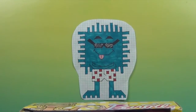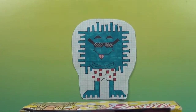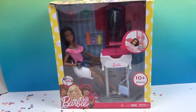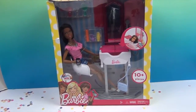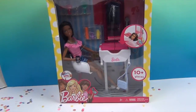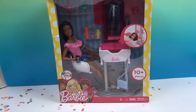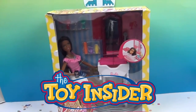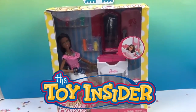Hello, and welcome back to the Unboxers. Today we have for you another awesome Barbie — this is Barbie: A Day at the Salon. So she is going to kick back and spend some me time relaxing at the salon. We want to say a great big thank you to Toy Insider for sending this Barbie set to us to share with you.